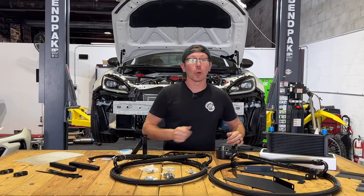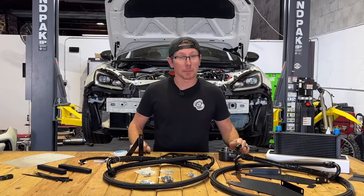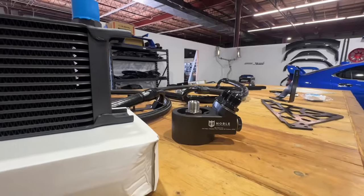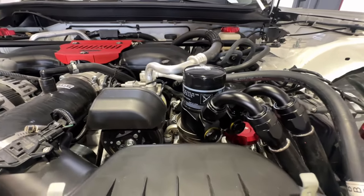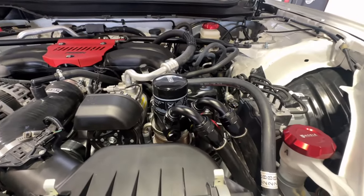If our 14-row core is the heart, then our thermostatic oil filter adapter must be the brain. This adapter stays closed when the engine is heating up and only opens when you've reached optimal engine oil temperatures. This in turn retains your vehicle's factory warm-up procedures and won't rob your engine of precious heat when it's not supposed to. Big brain technology right there.